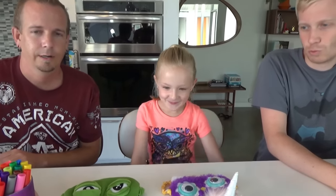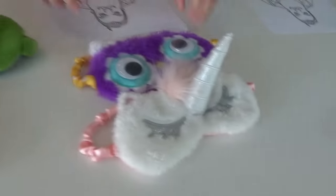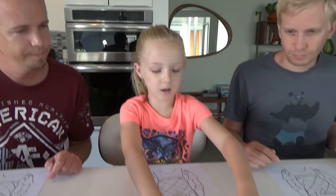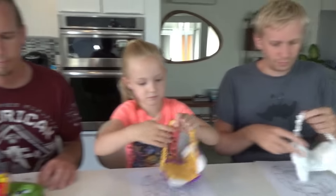Hello Neighbor! Drumroll please! You want to see your picture? Alright. Hello Neighbor! Hey, pick your mask — pick one for each of us. I'll pick this one for you, this one for you, and this one for me. Excellent choices. Alright, Trin's up. Here you go.